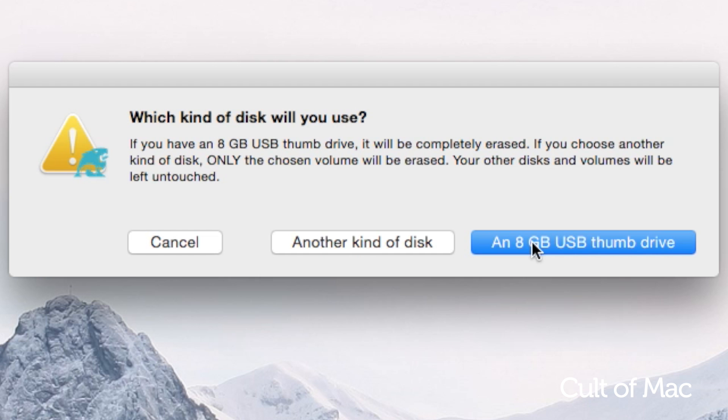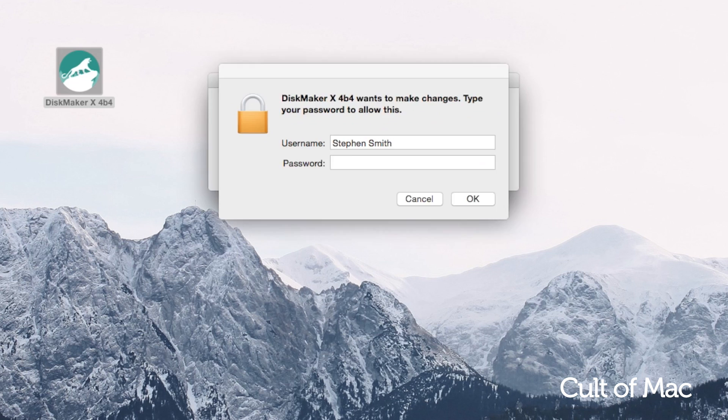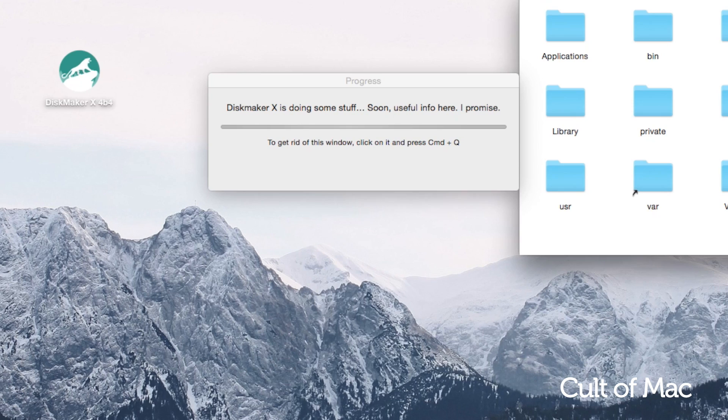Open up the app and choose the drive you want to use. It will remind you that the entire drive will be formatted, and then it'll ask you to choose the installer, which it tends to automatically find. This process can take anywhere from 10 to 30 minutes, but once done you'll see a confirmation message and you're safe to eject your drive.